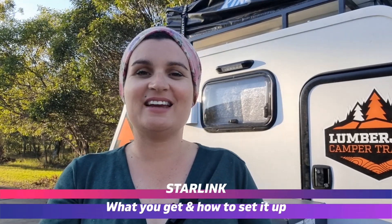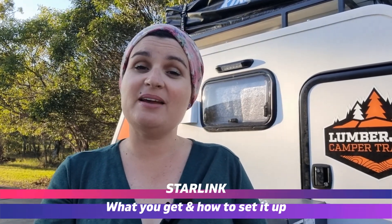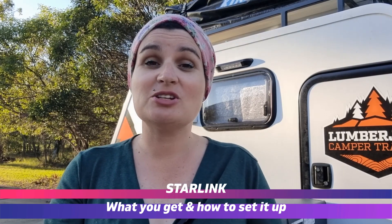Hey guys, Jessie here from RV Daily. I'm a bit excited today because I think I've got a solution to my lack of internet problems on the road.